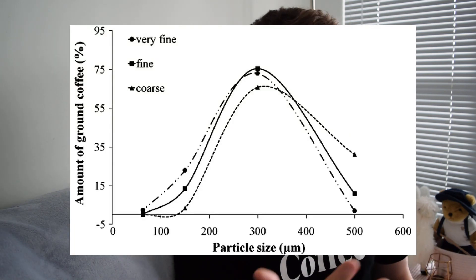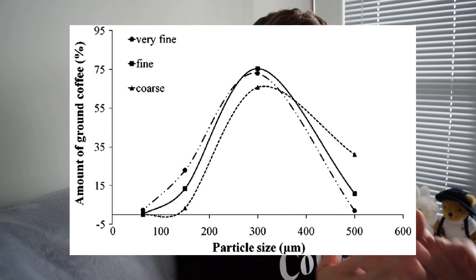If you were to take a pile of ground coffee and graph their particle sizes you would typically see a bell-shaped curve like this. So most of the sizes are huddled in the middle and it tapers off on the sides. This concept is actually called a particle size distribution.